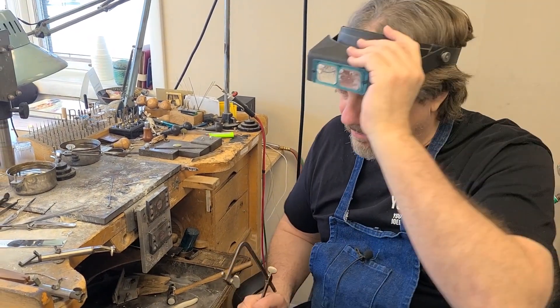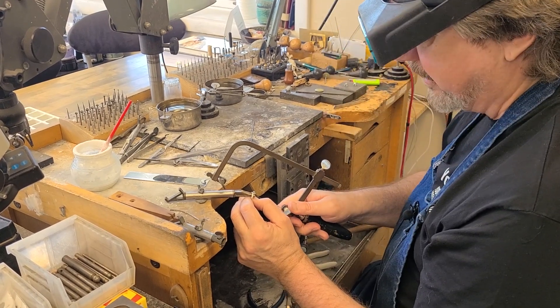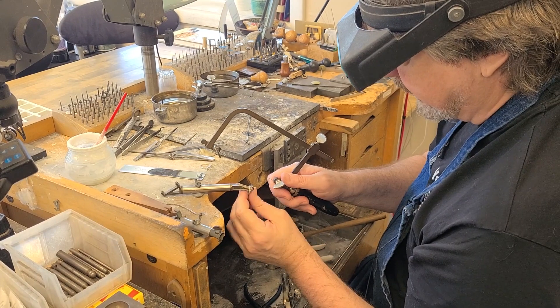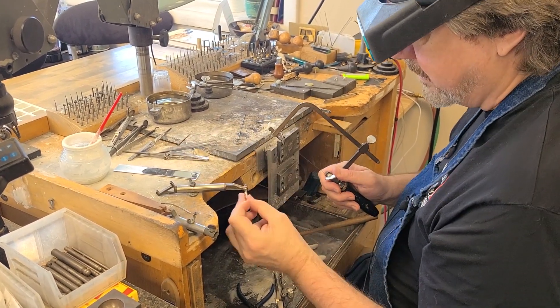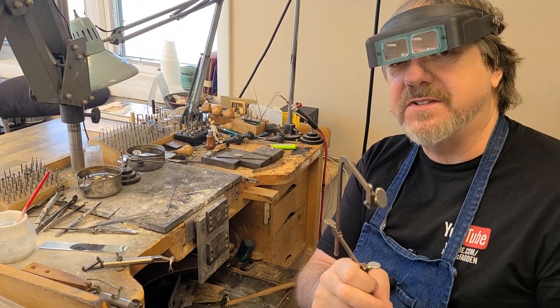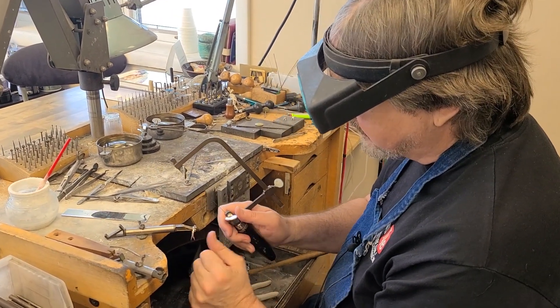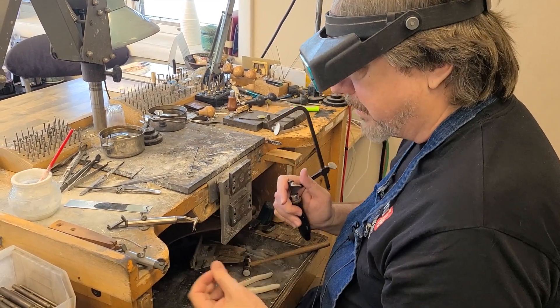The safety aspect of this is very important — something I see a lot of students never learn — and something I learned very early from my grandfather: always be aware of the tool and your hands. I see a lot of people come in here and they'll saw like this — the problem is you're quite likely to get your thumb. The other issue is if you're holding it like this, I actually know a master goldsmith from Germany that has saw blades still in his thumb from 20 years ago, because if the saw blade breaks and you're holding it like this, the top saw blade is quite likely to stab right into your finger.